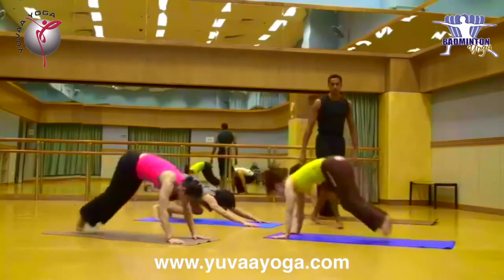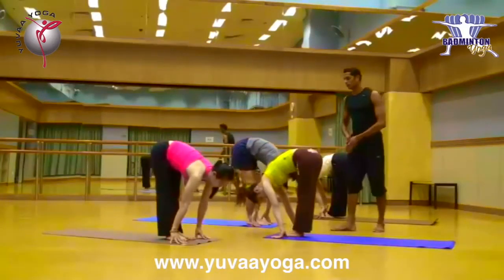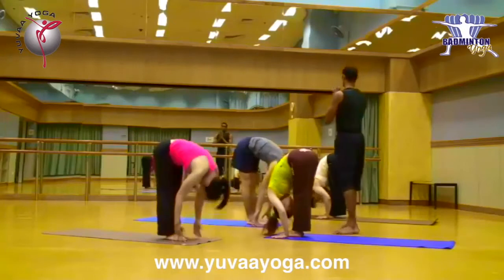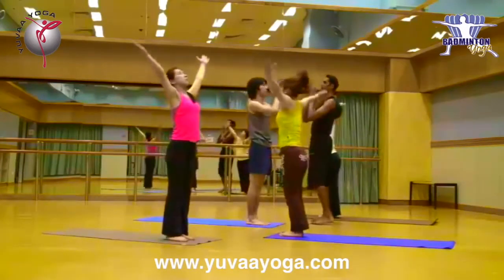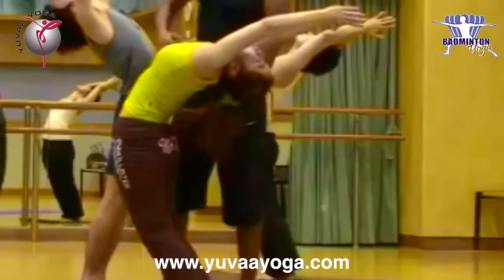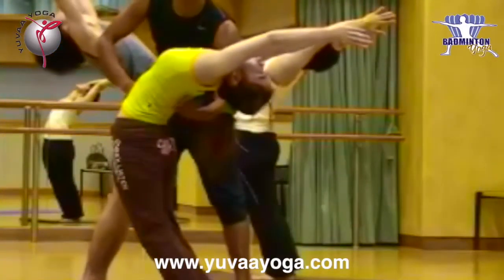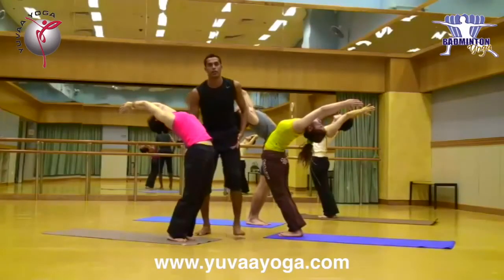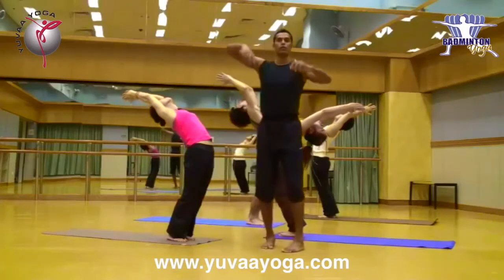Now again, jump in between your hands slowly. Now extend, stretch, come up slowly. Arms together. Same way, arch. Now when you are arching, push your hands so that your spine is fully getting extended. Just see that your spine is fully getting extended normally.